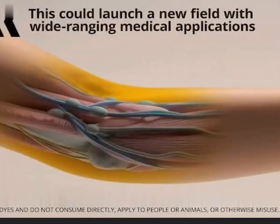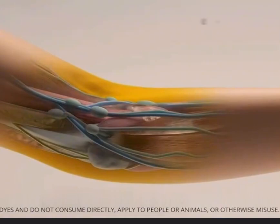This could launch a new field with wide-ranging medical applications, and creates a new way to see within the body.